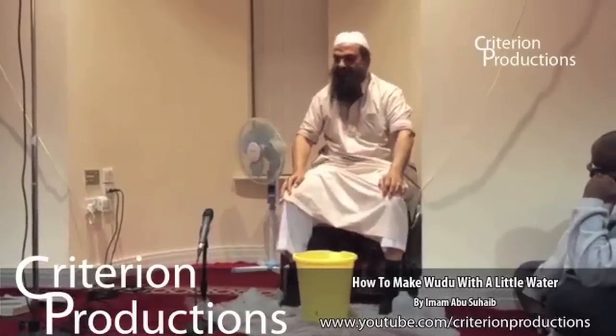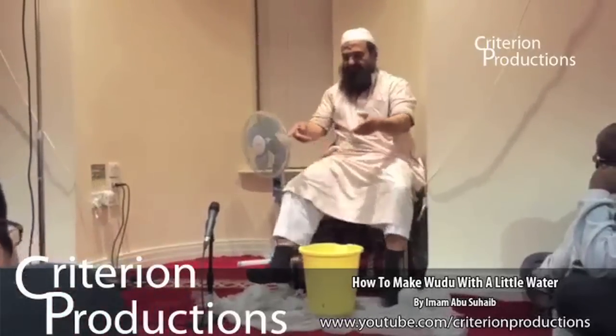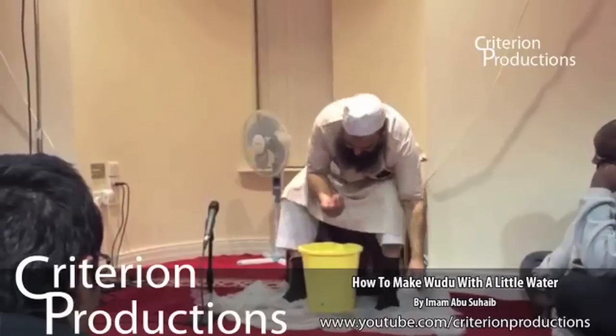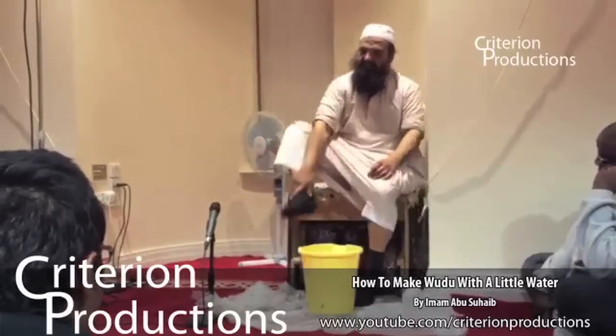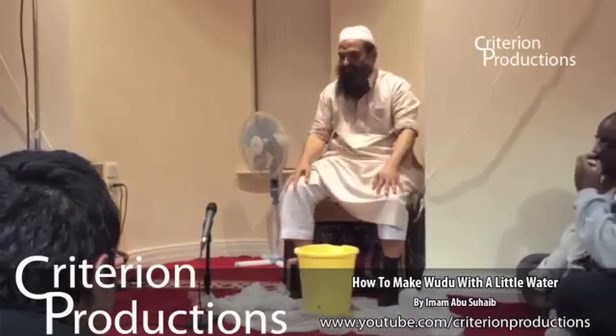Last thing is the foot. Now, if you are having wudu already and you had your socks on before, like me, I could just do like that. Finish. That's my wudu.